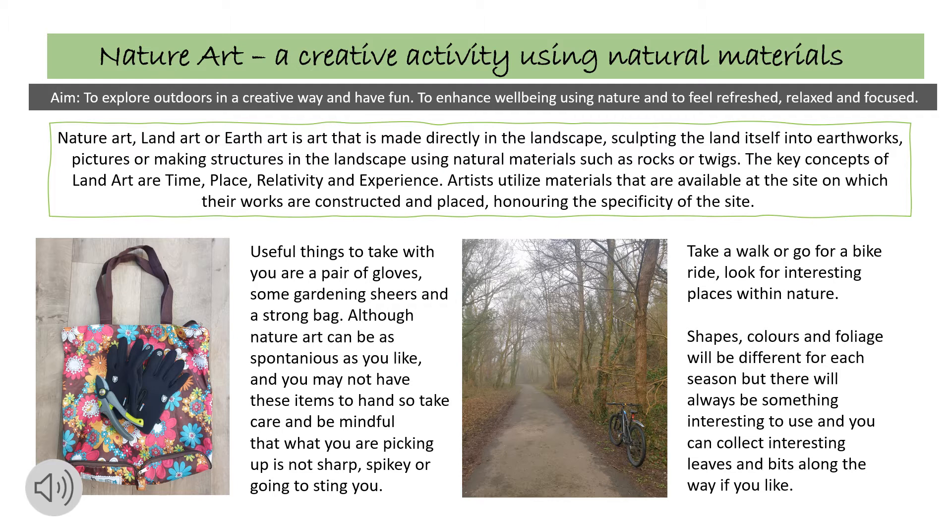Take a walk or go for a bike ride and look for interesting places within nature. The shapes, colours and foliage will be different for each season, but there will always be something interesting to use, and you can collect interesting leaves and bits along the way if you like.